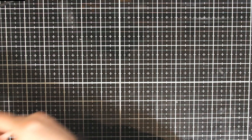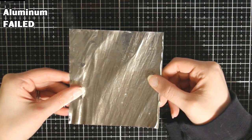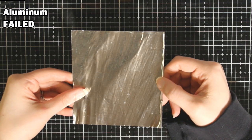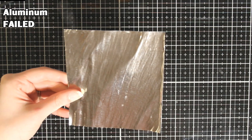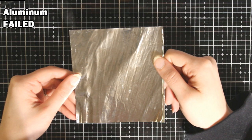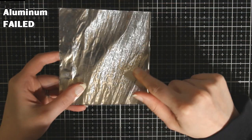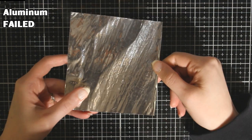Next up I have some aluminum foil — not like food foil, it's a thicker aluminum. Sorry, that's my cat scratching on one of those cardboard scratchers. I don't know if you can see the little circles — I think you can — that's what I was trying to foil.